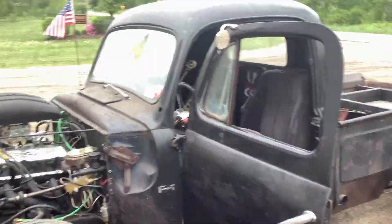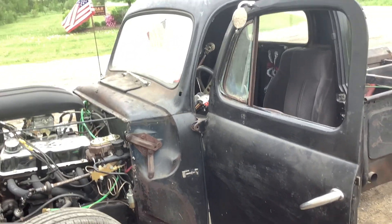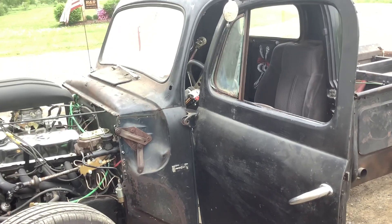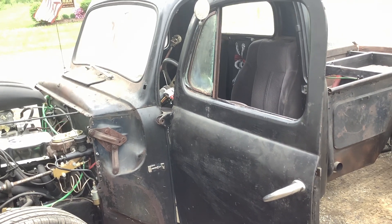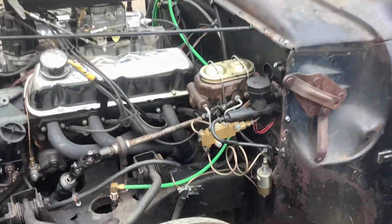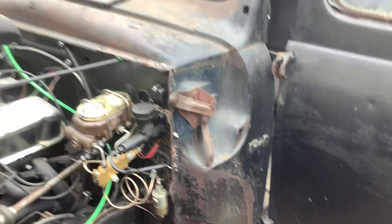Brakes are still suspect, having trouble with them — probably going to get a new master cylinder. I've got good pressure to them, it just doesn't want to stop very well. On the hoist I can lock the brakes, but I can't train tires running down the road, so I'm not getting enough pressure. Not sure if it's this aftermarket deal or not — we'll see.